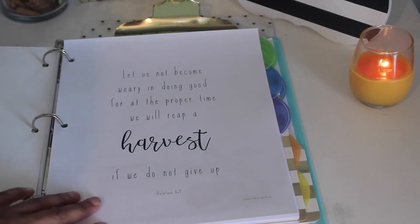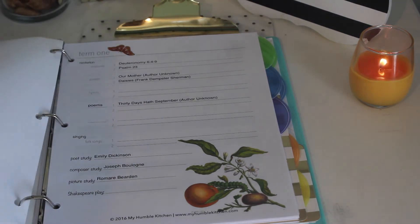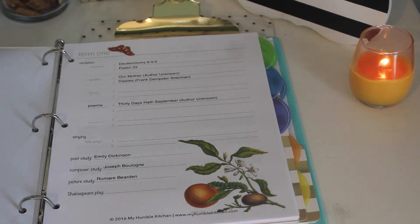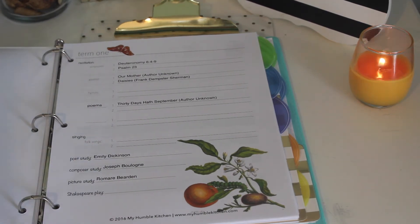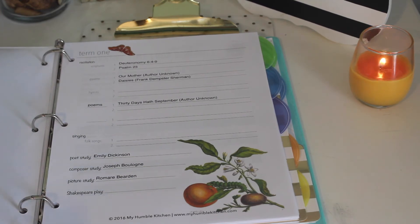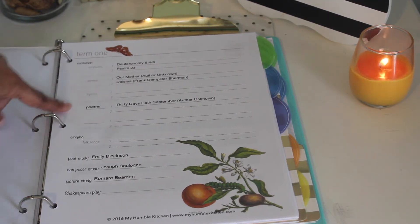I have a quote here from Galatians 6:9 — 'Let us not become weary in doing good, for at the proper time we will reap a harvest if we do not give up.' That's just motivation so I can continue forward. For Term 1, Charlotte Mason does terms, and this covers the first six weeks. I got this printable from myhumblekitchen.com — it's part of her free planner that you can download. It's editable, which is one thing I loved about it.